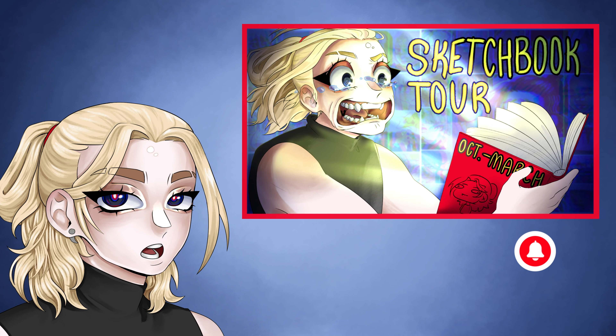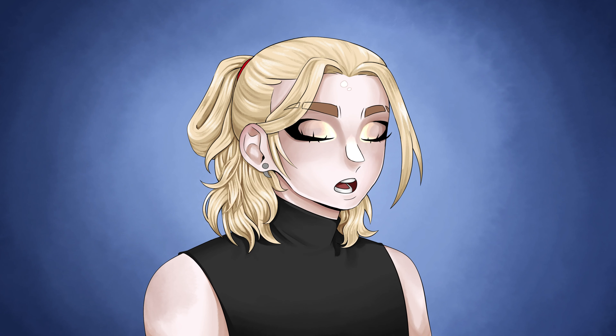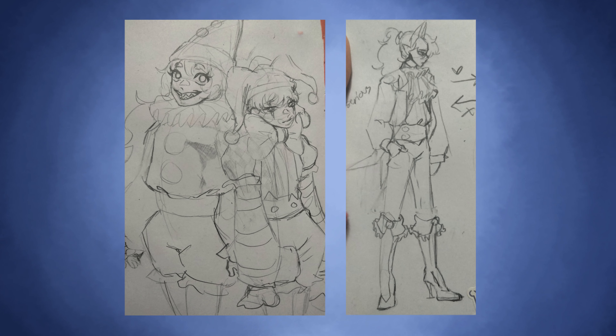They are both from this sketchbook tour, and I highly recommend that you watch that because there are three sketchbooks that you're going to miss out on if you don't watch that video. These sketches shall be forgot no more, because today we are going to color them. So yeah, let's get right on with the video.